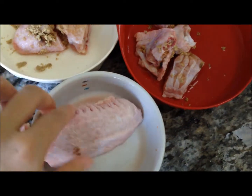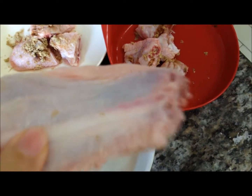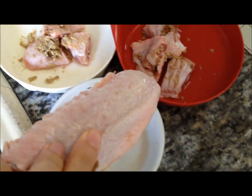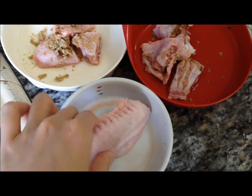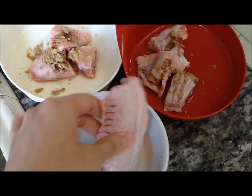Don't worry about the bones. If you don't cook them, they should not splinter. I know there are experts out there who worry about it, but I think the benefits for cleaning their dental set are far greater than the fear of any indigestion.